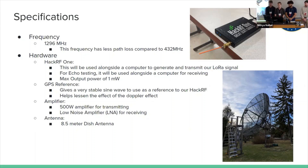We're using a 500-watt amplifier for transmitting and a low noise amplifier for receiving. For the antenna, Dr. Katz has an 8.5-meter dish antenna that he's very nicely letting us use. That's a picture of it — that's a picture of Dr. Katz's antenna.